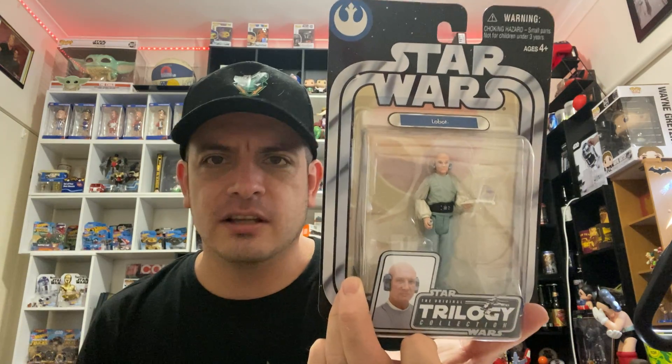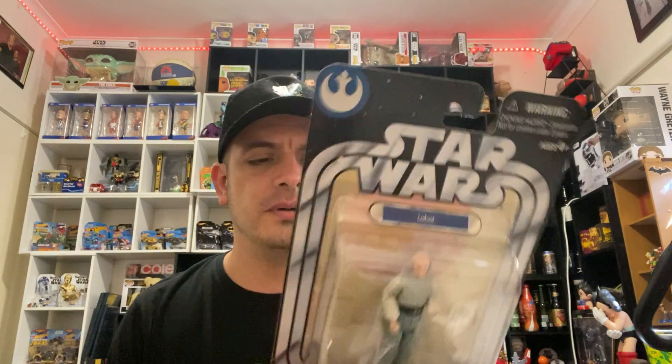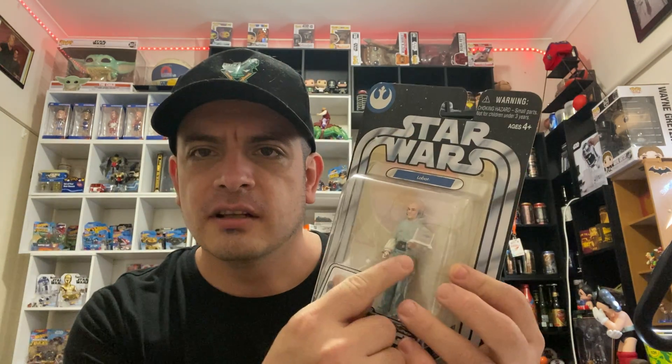Next one on the list is Lobot. Not exactly one that many people would go to the shops for, but it's part of the collection. You can't really have a collection and not have everyone, even the lesser characters. So I figured get Lobot — he's got his little laptop thing there, he's a busy man. Lobot from Empire Strikes Back.